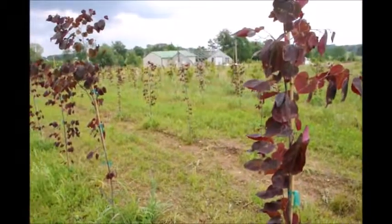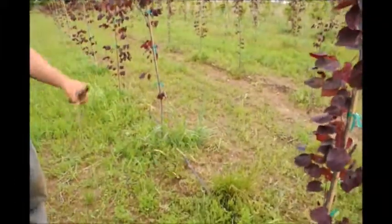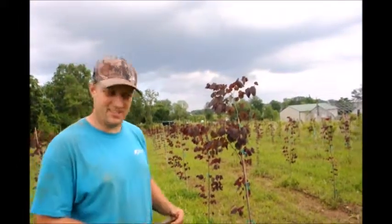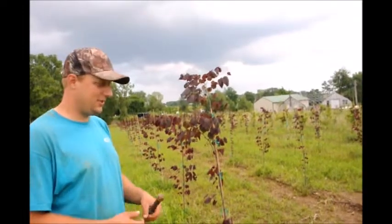I see you have drip tape on them for irrigation. Yeah, that's Netafin and that's what we use to put water on them. We probably don't need it since we had like three inches of rain the other day, but if it doesn't rain we have that on as a precaution so our trees get watered.